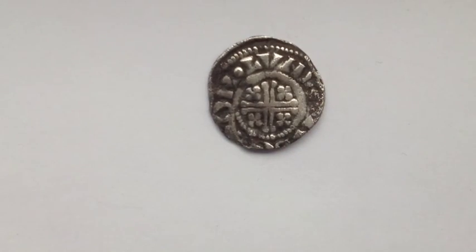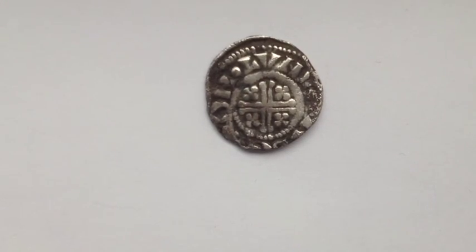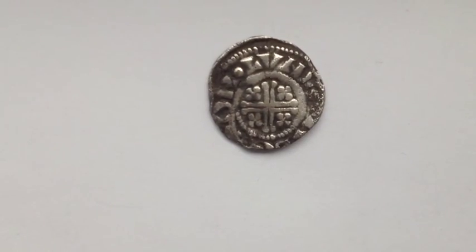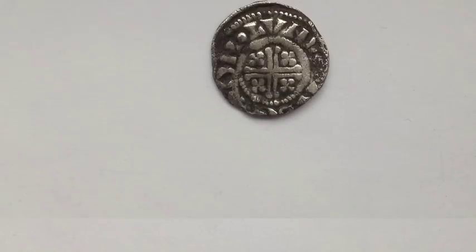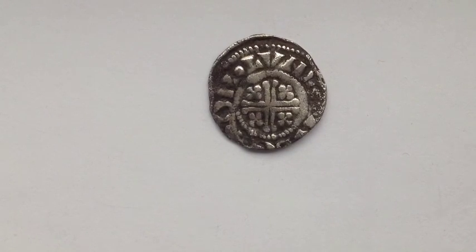On the reverse side we have writing around the edge stating Abel on LVND. Abel is the moneyer responsible for the London Mint at the time period and LVND means London. We can clearly see the voided short cross and 4 smaller crosses within each quadrant within the inner beaded circle.